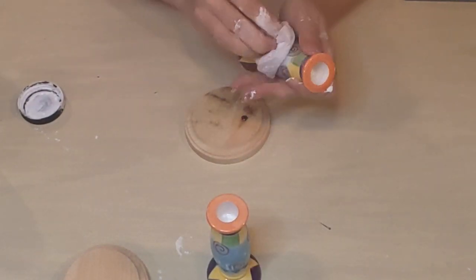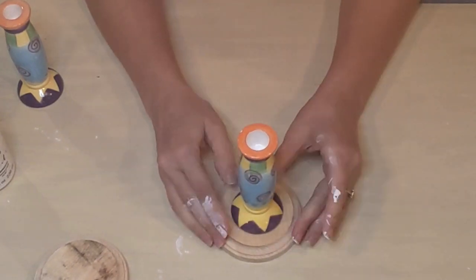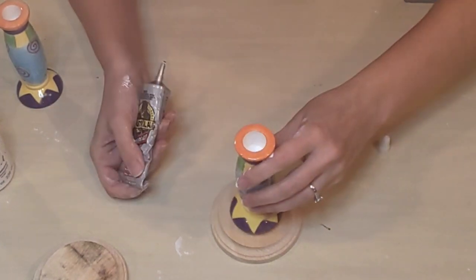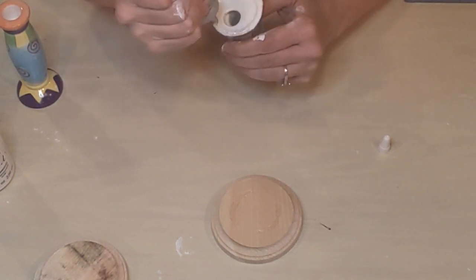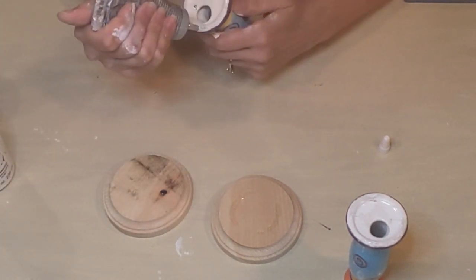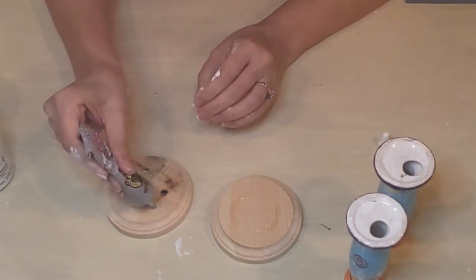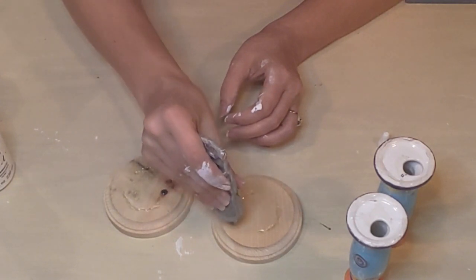Take the time to actually sand it first. I'm going to glue these candlesticks onto my bases using Gorilla Glue, applying it to most of the edge and then setting it down. With Gorilla Glue, as I covered in my last video, you're supposed to apply it to both surfaces and then let those surfaces start to dry for a couple of minutes. I'm pressing it down so I can see where the glue needs to go on the wooden pieces, so I know exactly where to place it back down again.